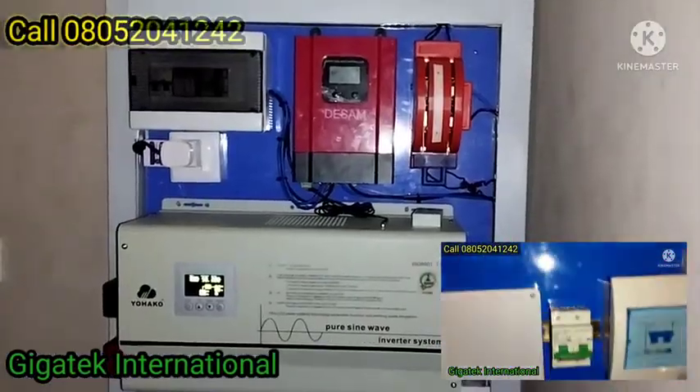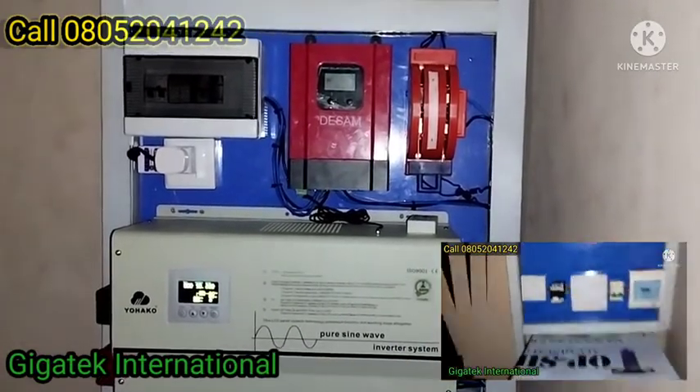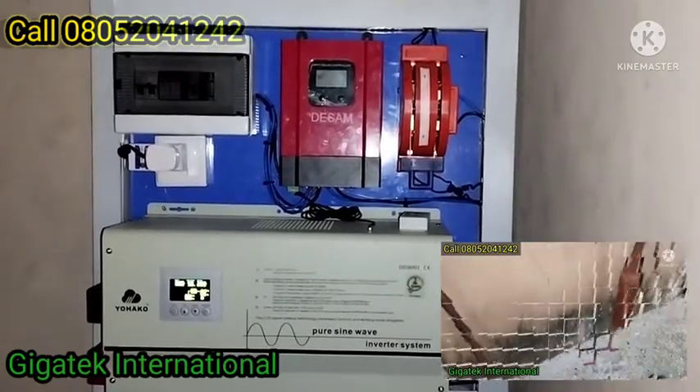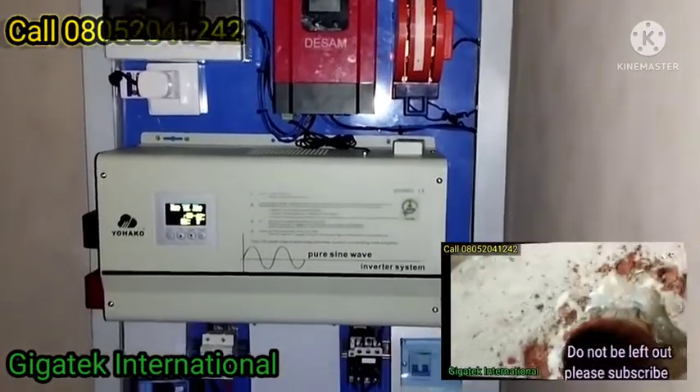Good afternoon, this is John of Gigatech International. We have just completed the installation of this 7.5 kVA solar system to power refrigerators.